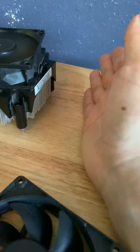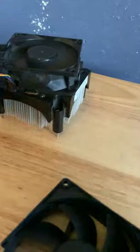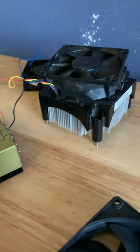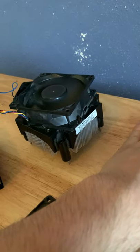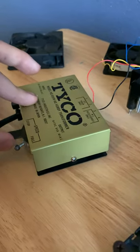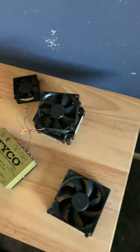It blows a lot of air. This used to be a CPU fan — as you can tell it has the grills on it for a CPU. Those are the fins to cool off the CPU, or to let the heat flow through the fins.